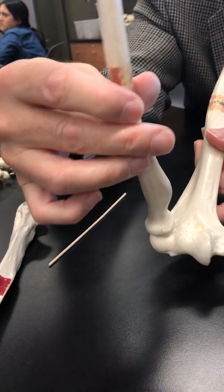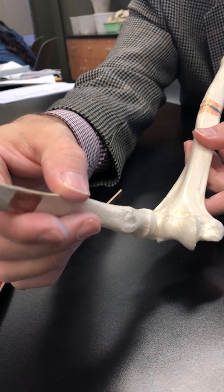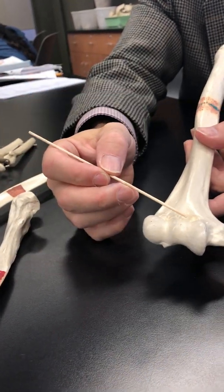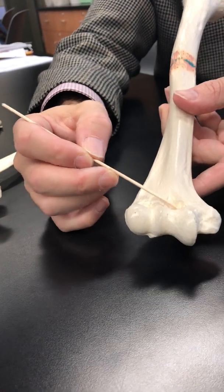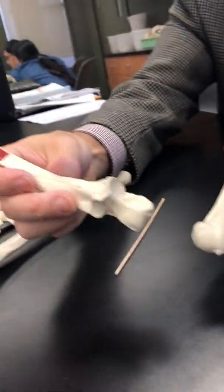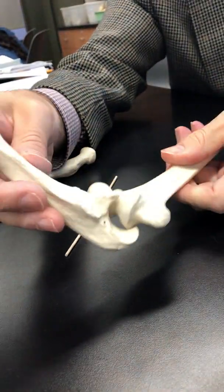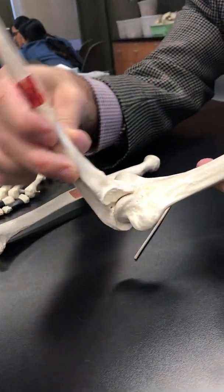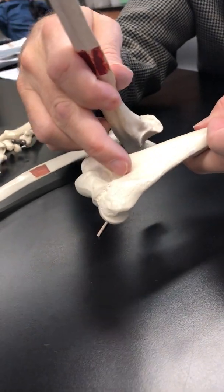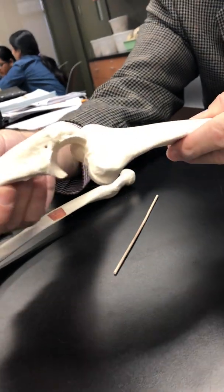That joint can also do a hinge, but it can also rotate. There's a shallow depression — that's the coronoid fossa, which is to accommodate what's known as the coronoid process. Notice how it fits together there. And on the back there's a deep fossa, the olecranon fossa, that's to accommodate the olecranon process.